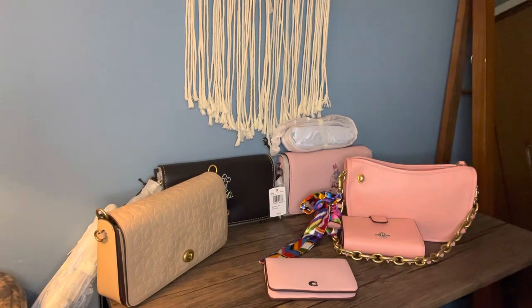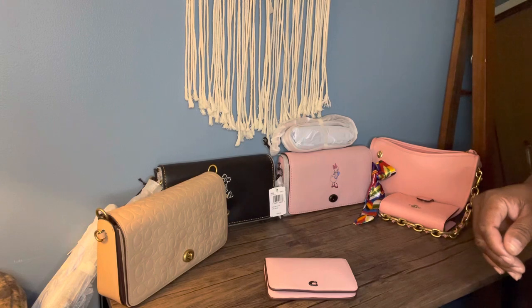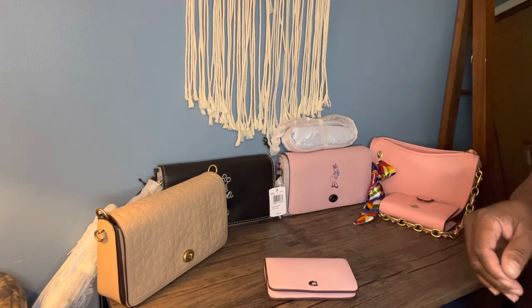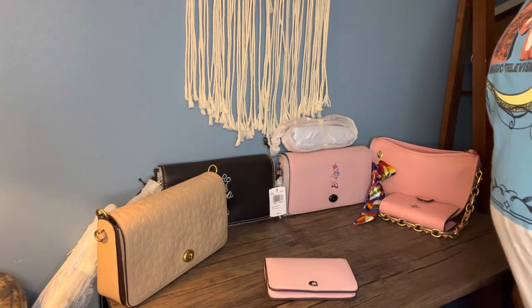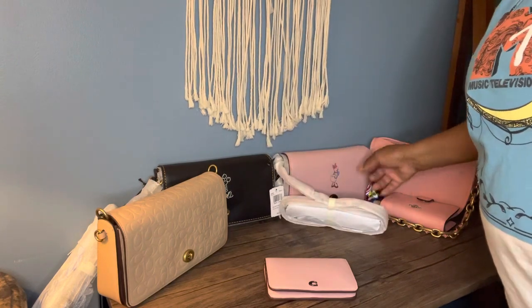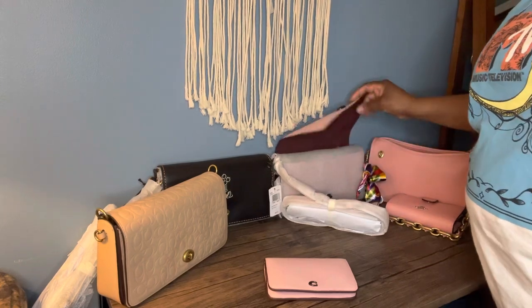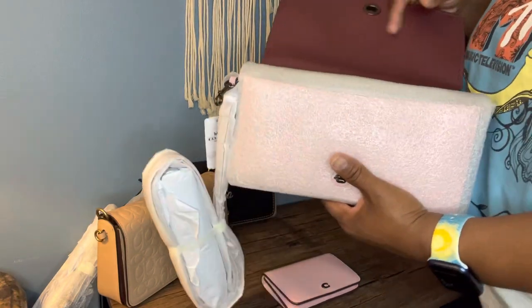There were a lot of people in my Facebook group who missed the drop and they were going crazy trying to get one of these bags. And here I am complaining about which one I want to keep or send back. I'm thinking instead of sending one back, I might ask someone if they'd like it. I'll figure out my decision and let you know. The leather on these bags is so soft — it just feels magical.